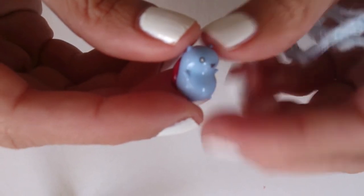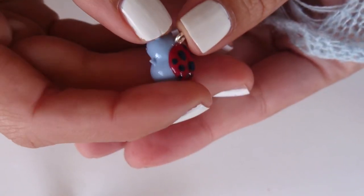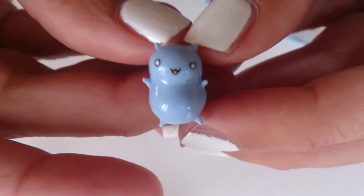And so now your little Catbug is ready to go have some soft tacos. How do you feel about that, Catbug? I love you! That's cute.